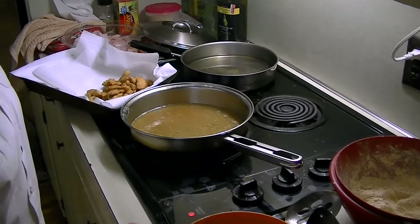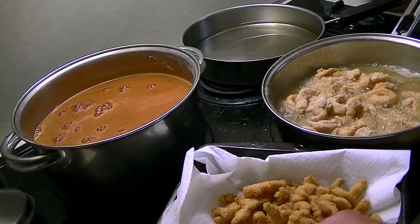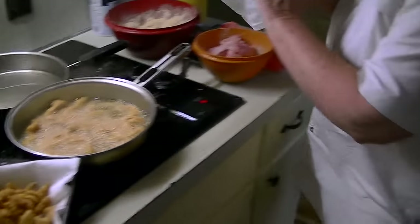All righty, the next step is the taste test. Little bit warm. Oh my. If a person doesn't like this, something's wrong with them. It is out of sight. We've got a crowd coming — actually, we have a crowd coming every day.